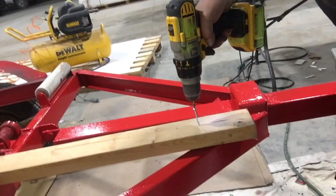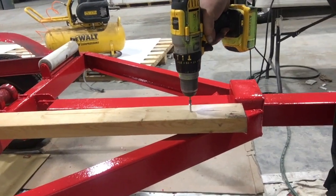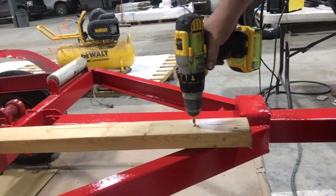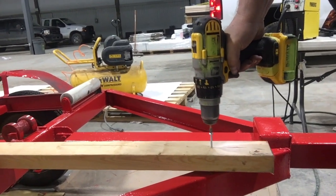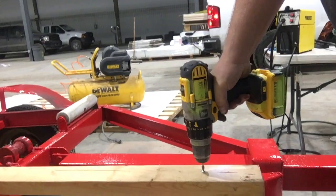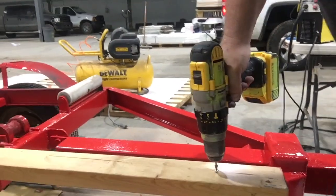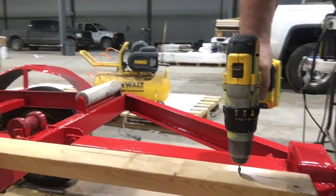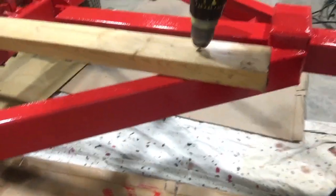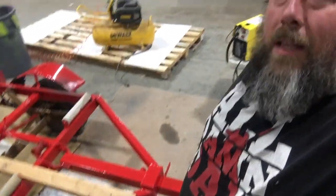Another thing I like to do: put the screw all the way through, then reverse it and press. There you go. We lay down some red on this — let's put some red on the 2x4 tomorrow.